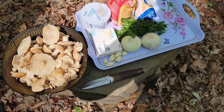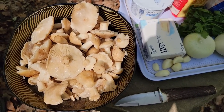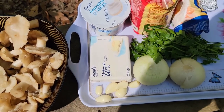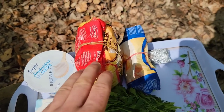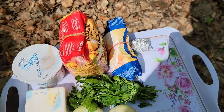Pentru această rețetă avem nevoie în felul următor: desigur, elementul principal, bureții de spin sau bureții de mai; usturoi; 200 de grame de unt; 2 cepe; pătrunjel; puțină smântână; făină de mălai, pentru că o să facem și o mămăligă; puțină făină albă și, desigur, sare și piper.